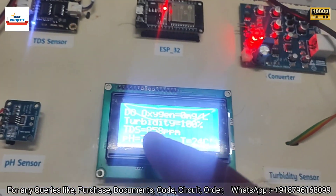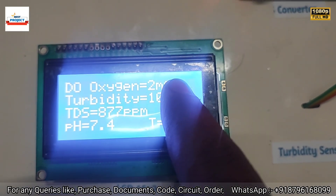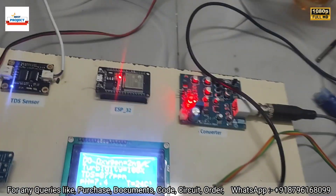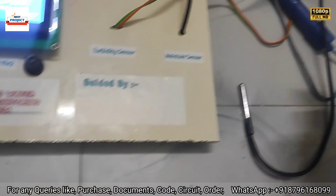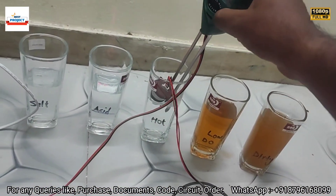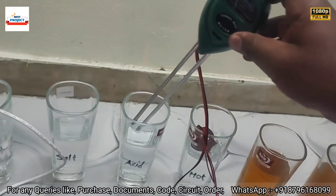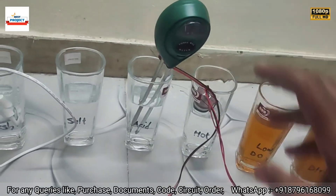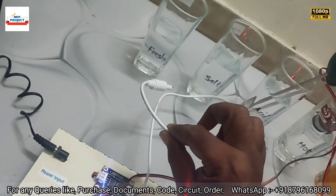Temperature sensor is inside clear fresh water; temperature is 24°C and oxygen level is 2 mg/L. Now we place the pH sensor from fresh water back into the acidic water to take a new reading.